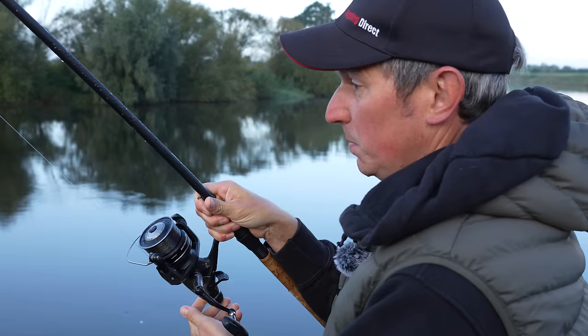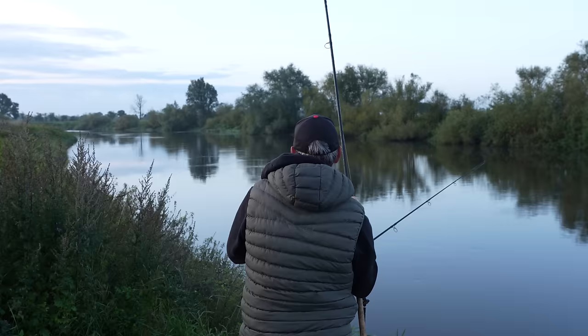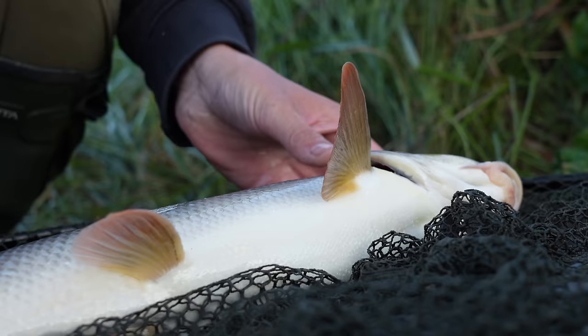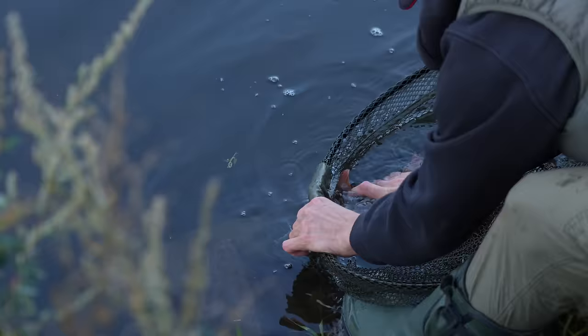It generally has been quite quiet in the morning on previous trips, but it didn't take too long this morning. It might be because the river is in such good condition that these barbel are going to feed a bit earlier today. It might only be a small barbel, but it's quite an important one because it's the first one of the morning and hopefully it means they're going to come on the feed a bit earlier. There you go, good little fella.